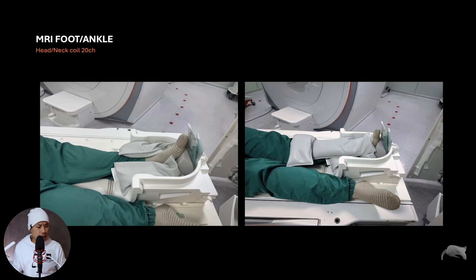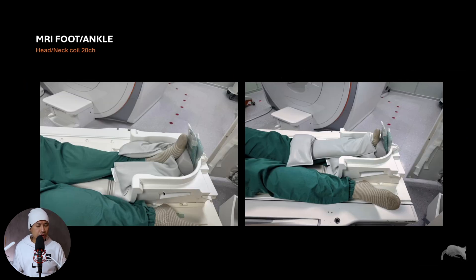What I learned doing this is that in the head neck coil there's a lot of space. If a patient is large or has a cast and doesn't fit in the dedicated coil or the flex coil, the head neck coil is amazing for that — you can see there's a lot of room. My first thought was that this extra room and air might cause issues with fat saturation homogeneity, but as you saw, the results are amazing. So if the patient's foot is big or has a cast, consider using the head neck coil and optimizing your sequences accordingly.